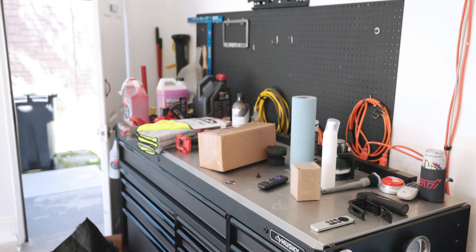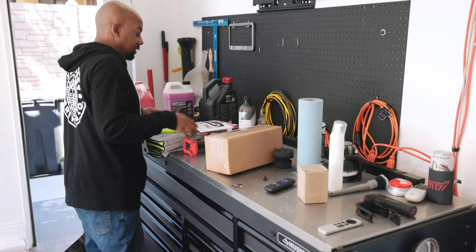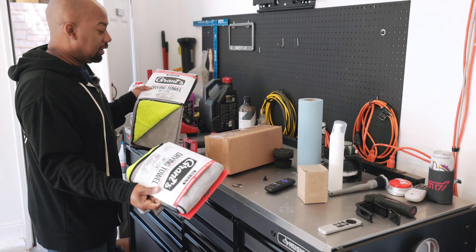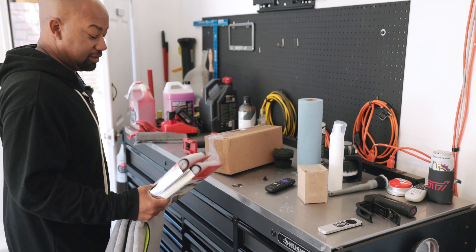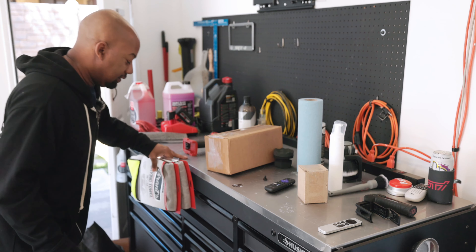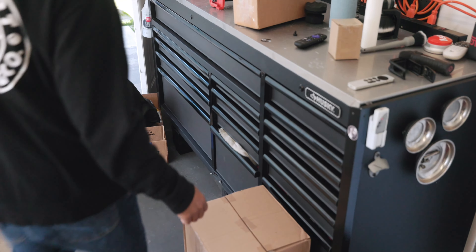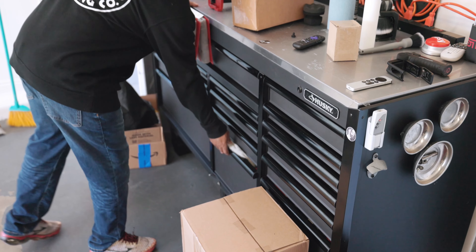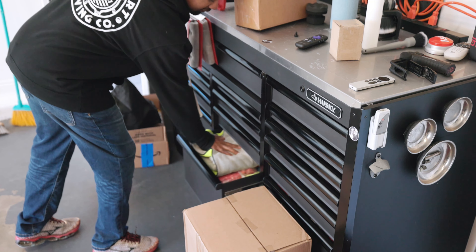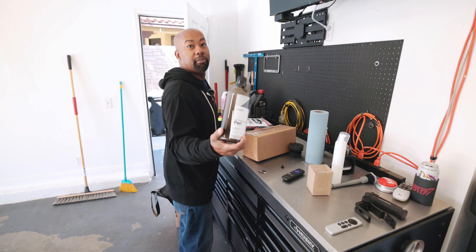We got some boxes and some stuff to put away. One of the things we picked up — two of these. I don't know why. Well, I know why — because they were $4.99. I am running out of space on towels, I have about four of these now. That door doesn't even close.